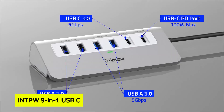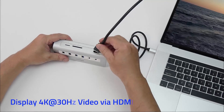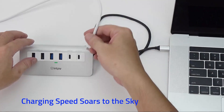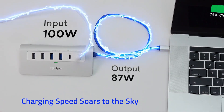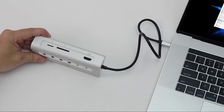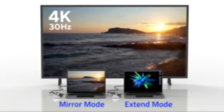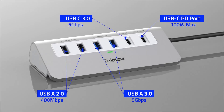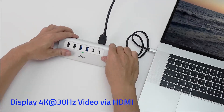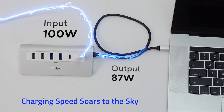At number two is the INTPW 9-in-1 USB-C hub. Imagine transforming your MacBook Air or Pro into a versatile workstation with a single accessory. The INTPW 9-in-1 USB-C hub does just that, offering nine essential ports including a 4K HDMI output, 100W PD charging, USB 3 and 2 ports, and SD/micro SD card readers. Its sleek aluminum design not only complements your MacBook's aesthetics, but also ensures durability and efficient heat dissipation. The ergonomic 32-degree angle enhances usability, making it easier to connect devices. Compatible with various USB-C devices, this hub is a must-have for expanding your laptop's capabilities.